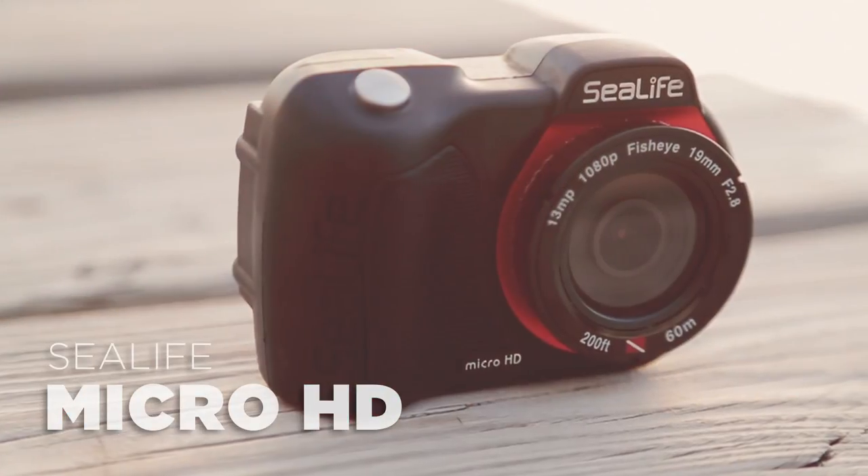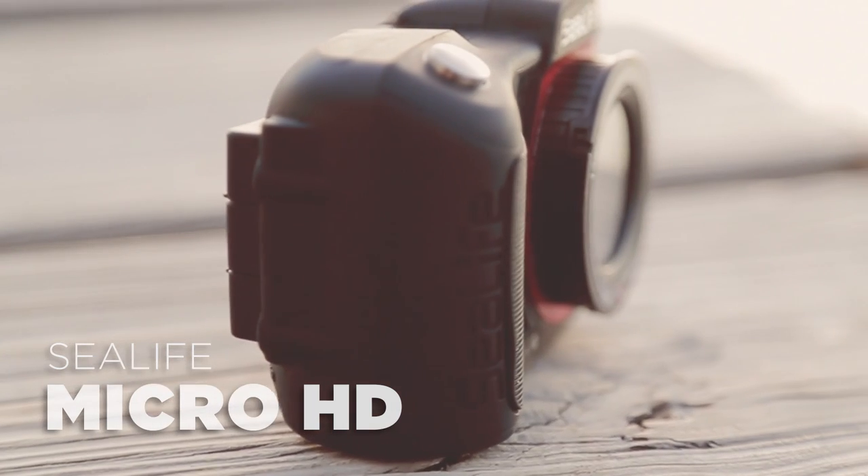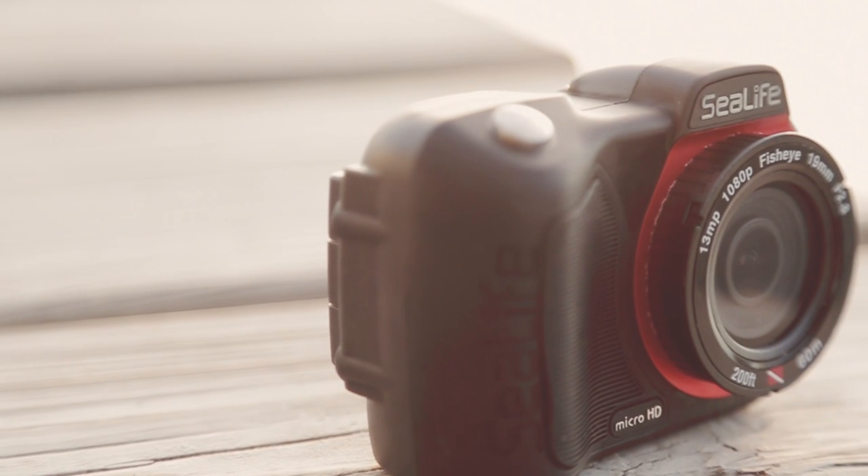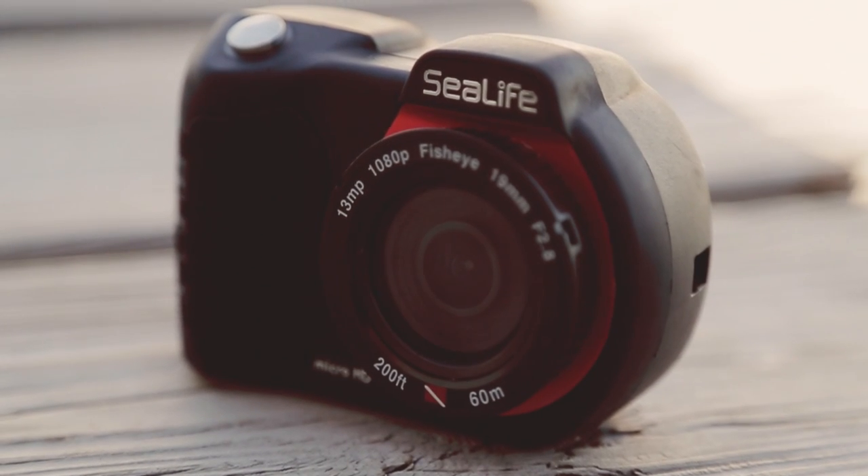SeaLife's revolutionary new micro HD camera is the first permanently sealed underwater camera, meaning it's impossible to flood. There's no waterproof door, no o-rings to maintain, and no hassle.